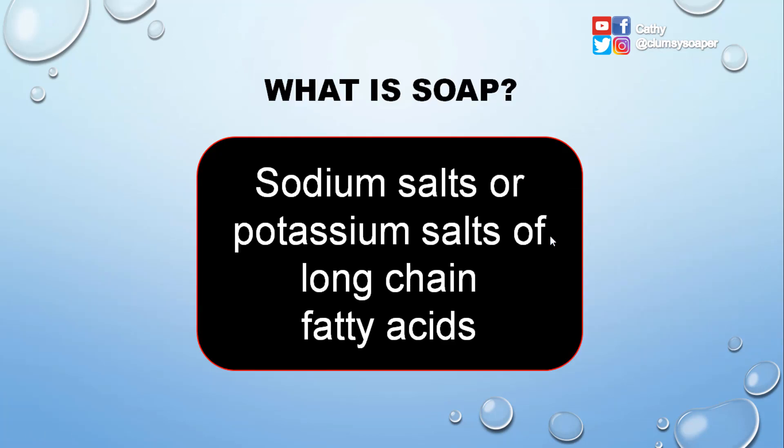So what is soap? Soap is sodium salts or potassium salts of long-chain fatty acids. Remember, it can be sodium salt or potassium salt of fatty acids.